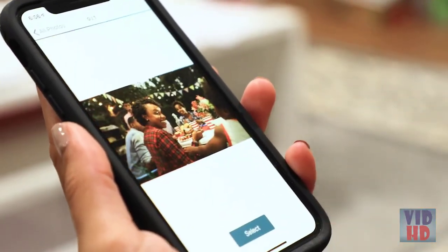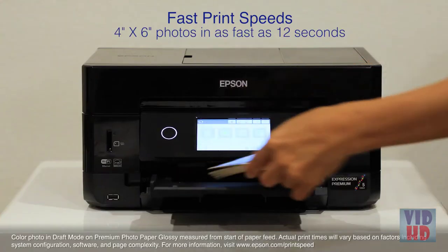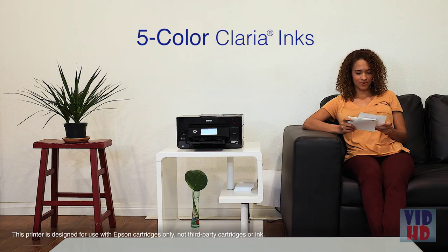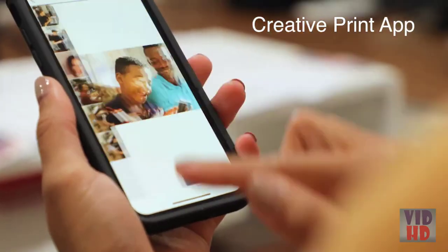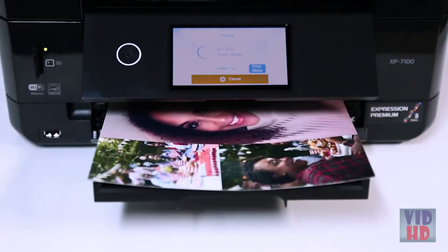Quickly print cherished family memories — you can print borderless 4 by 6 photos in as fast as 12 seconds. Enjoy durable long-lasting prints with Epson's individual five-color Claria inks, offering smudge, fade, and water resistance. With Epson's Creative app, you can easily print photos from your Facebook and Instagram, plus create custom cards, collages, and more.